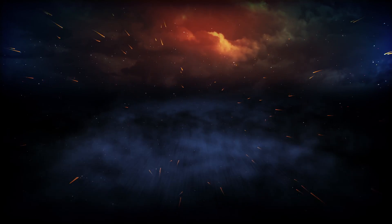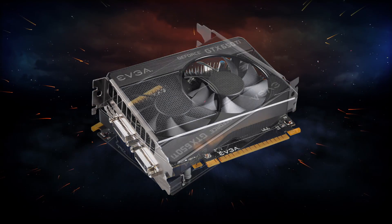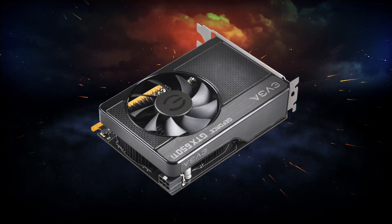The EVGA GeForce GTX 650 Ti has arrived, and with it brings tremendous price to performance value. Before we talk about any of the performance, let's go ahead and open up the box and see what we get on the inside.